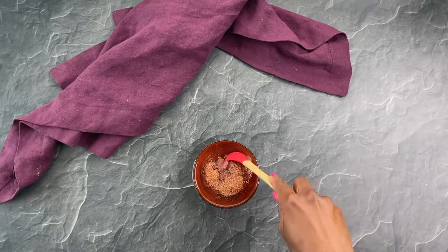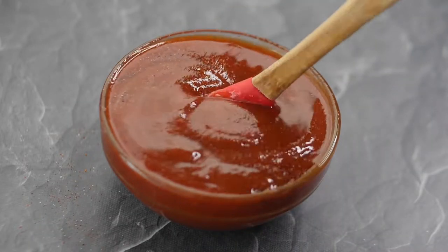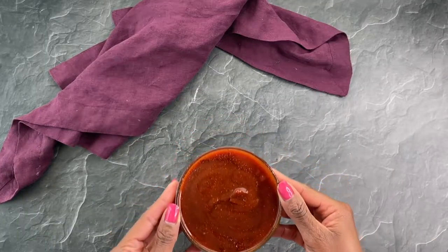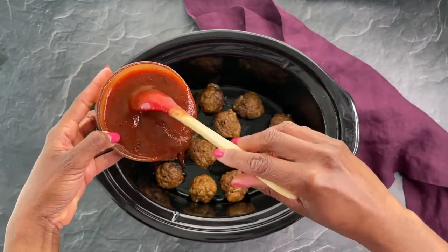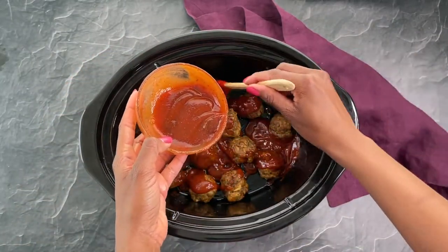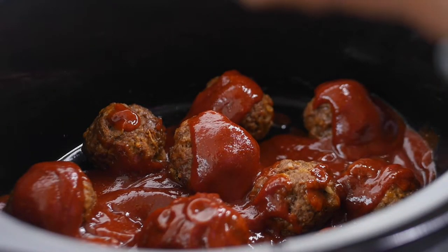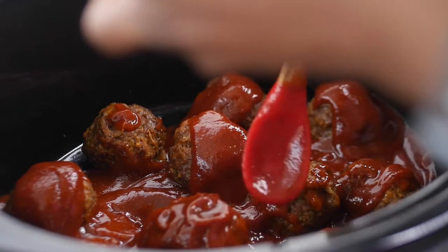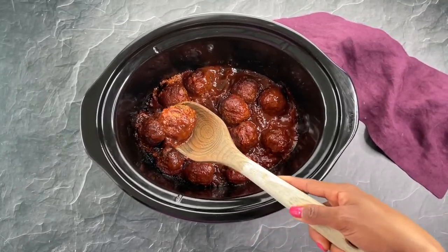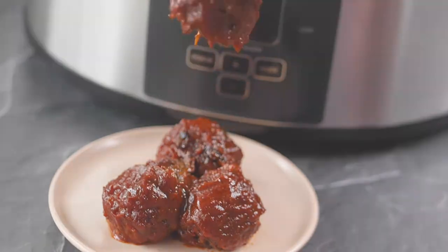Combine all of those ingredients and give everything a nice good stir. Once those meatballs have been cooking on high for two hours or on low for four hours, open up the slow cooker and drizzle that sauce in there. Make sure they're nice and coated. Check in on them — you don't want that barbecue sauce to burn. If necessary, add additional sauce. Slow cook for an additional hour and a half on high or three hours on low.